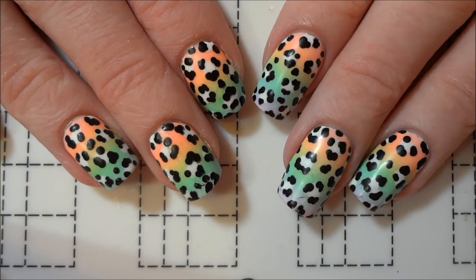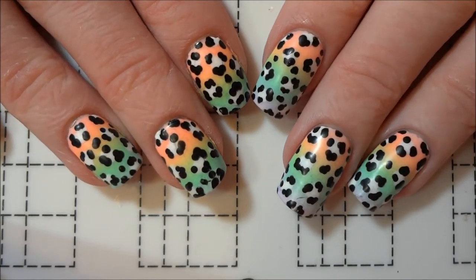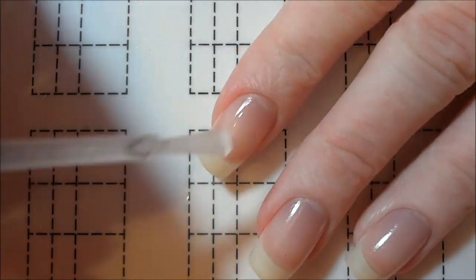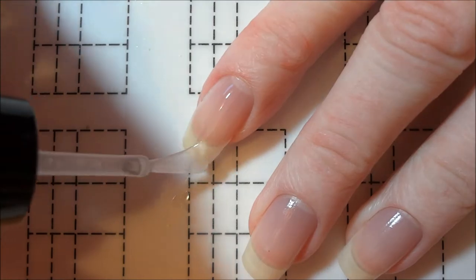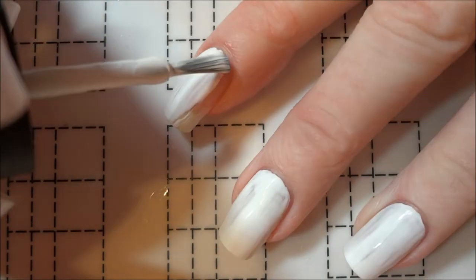Hey everyone, today I have these easy pastel rainbow leopard print nails to show you. This design is so simple that I actually bothered to paint the nails on my right hand too. I started by applying a base coat to all of my nails and then painting them with a white polish. The white polish helps the pastel colors to look more opaque.